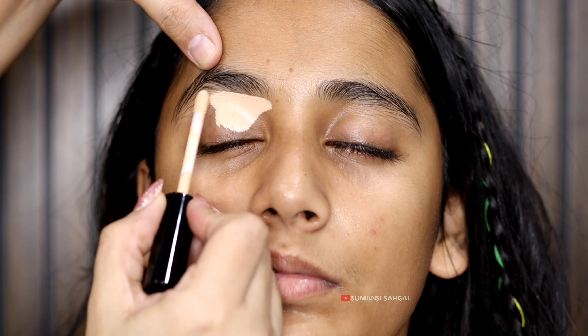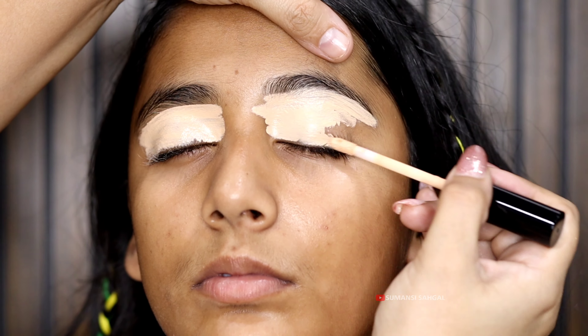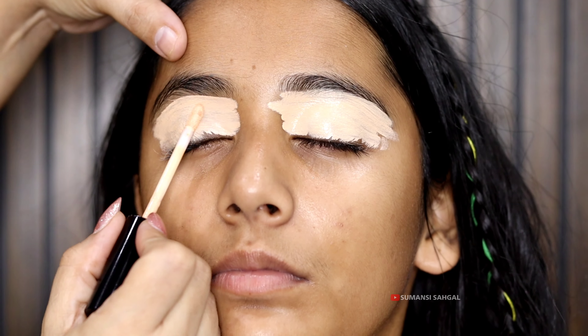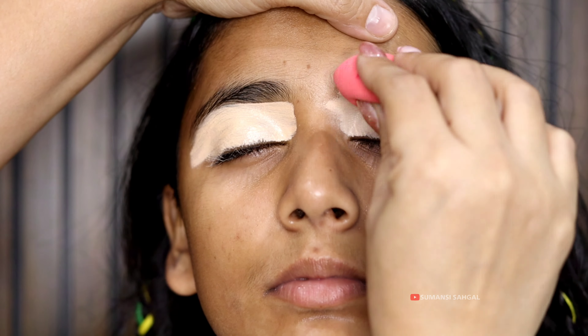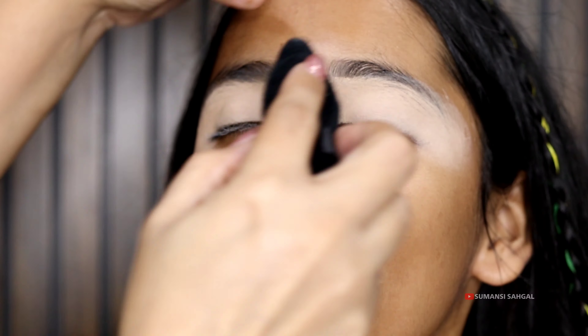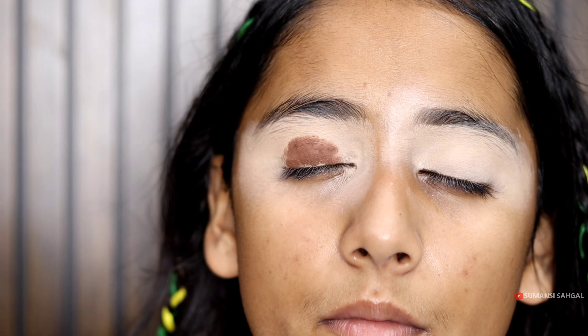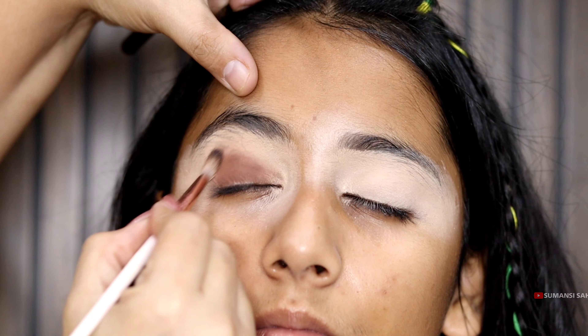If you want to skip the primer, then you can do it. For the eye base, first we will apply concealer in a lighter color. Then we will make the eyeliner, and then we will dab it with powder and lock it with the powder. After this, I am using the crayon pencil.